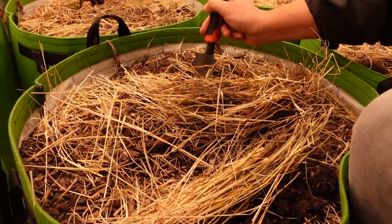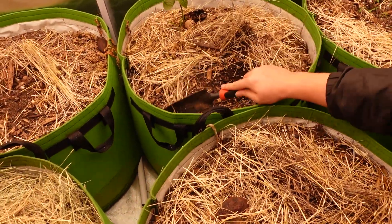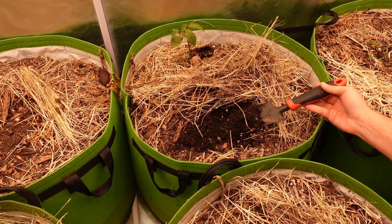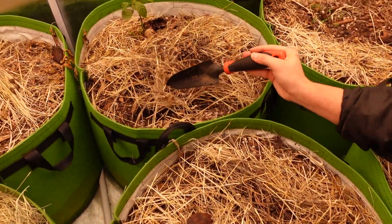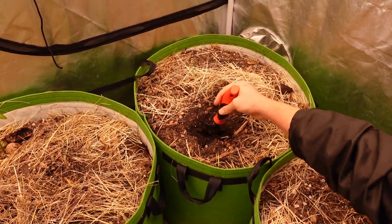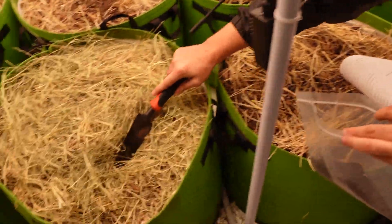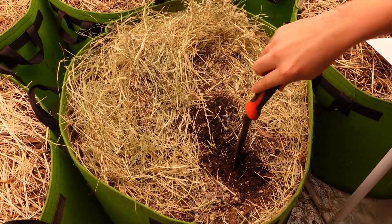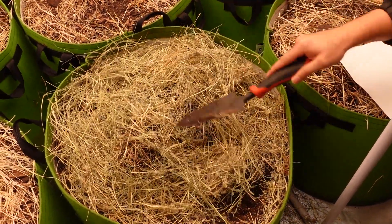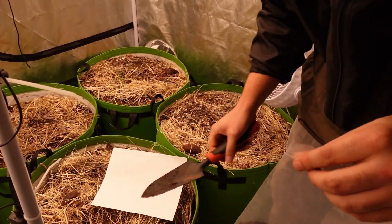All I need is a little tiny bit from each pot — whatever you want to do works. Remember to remove the mulch layer before you get your sample because that doesn't help us. Again, this is obviously not the most accurate method, but it'll be really expensive if you get 50 soil tests for eight pots. So let's pretend we got the two cups worth of soil.